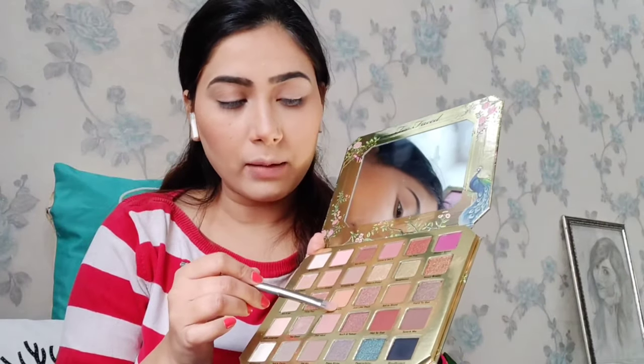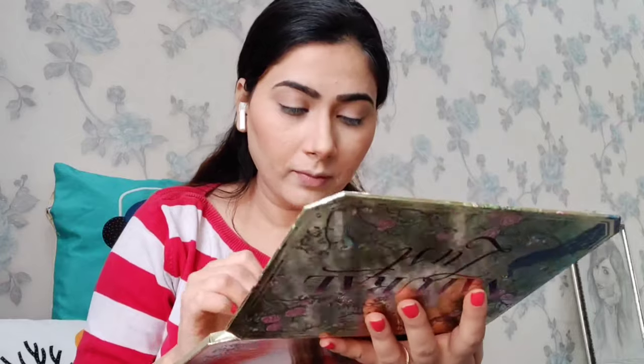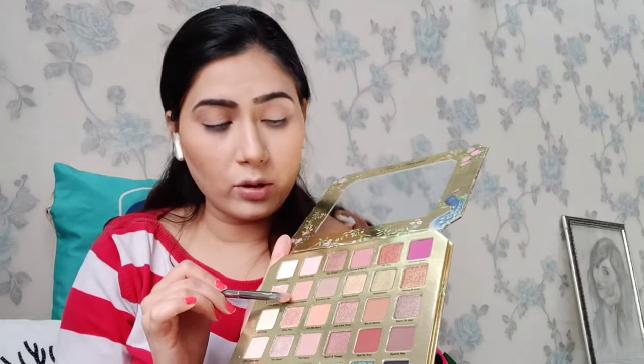Before that, I am going to do my eyebrows. For my eyebrows, I am going to use this product. Let's get started. I am going to take this angular brush and grab that up. I am going to choose the line and just fill it in between. I am going to use the shade 'Call Me Back' on my crease, put it on my crease and just the crease. Similarly done. I am going to use this shade on the bottom of my crease and put it on the outer edge.